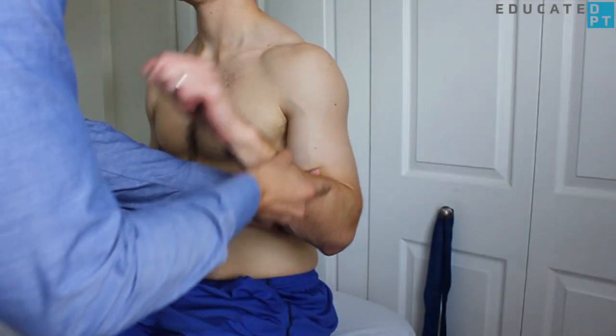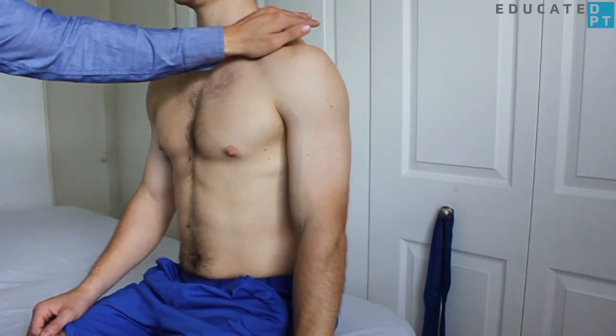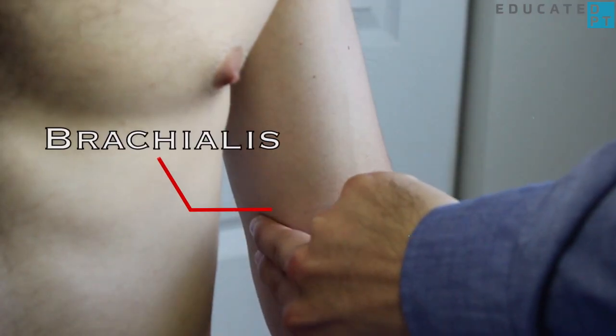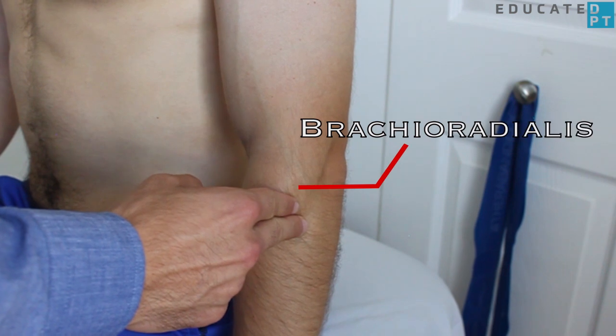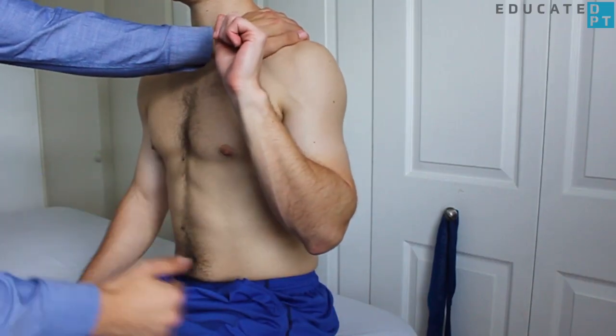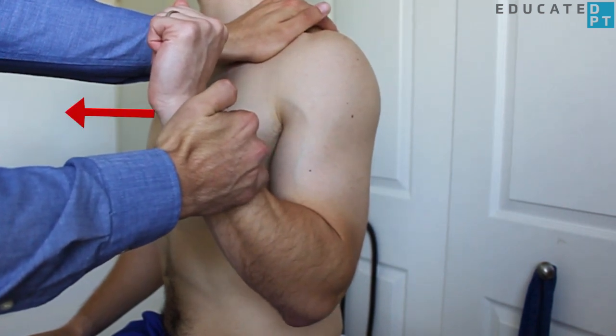Beginning with the patient in a seated position with the arm pronated, assess the available range of motion. Stabilize the ipsilateral shoulder and palpate the brachialis muscle just medial to the biceps attachment. You could also palpate the brachioradialis just distal to the lateral epicondyle. Apply increasing resistance proximal to the wrist in the direction of elbow extension.